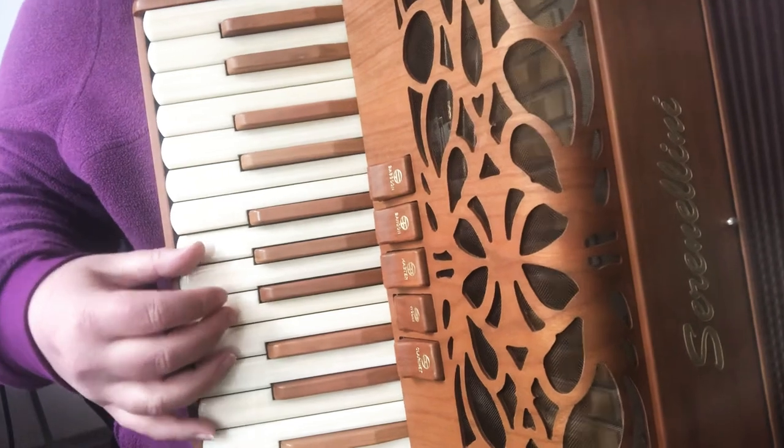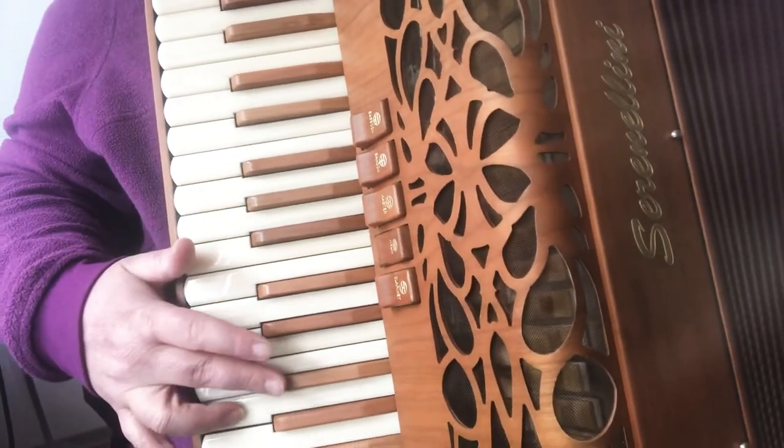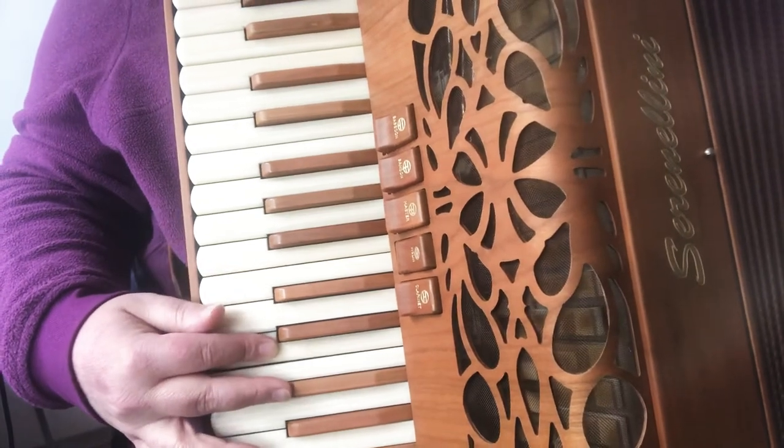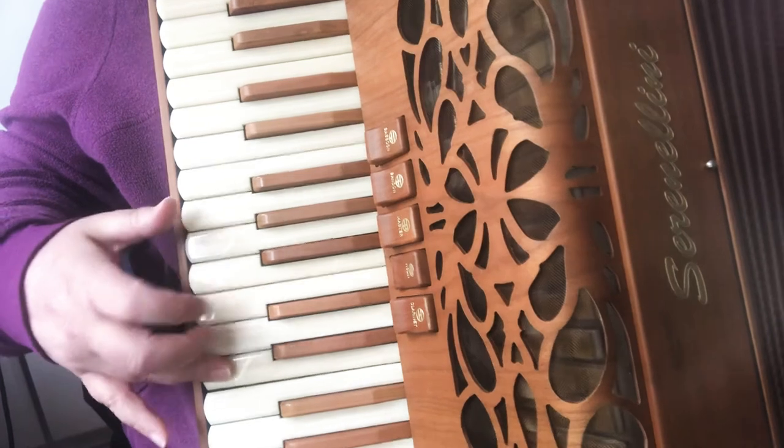Thumb, Thumb, Pinky. Pass over. B, E, E. Two.